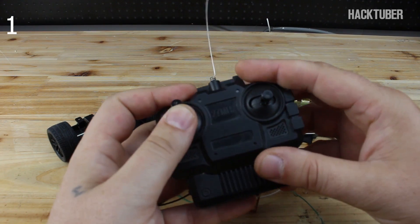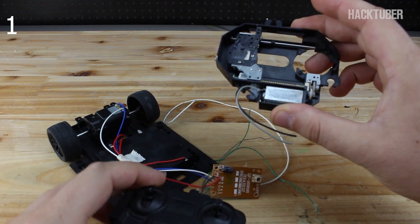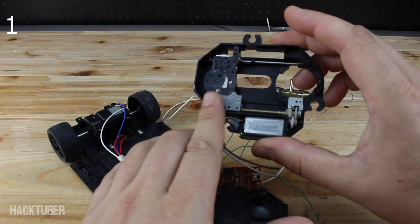When you press up, the mechanism will go one way. When you press down, the mechanism will go the other way.